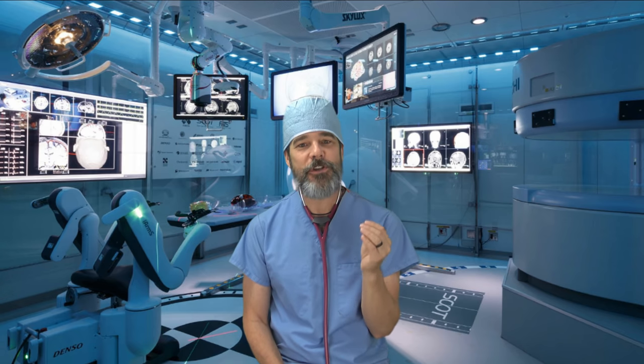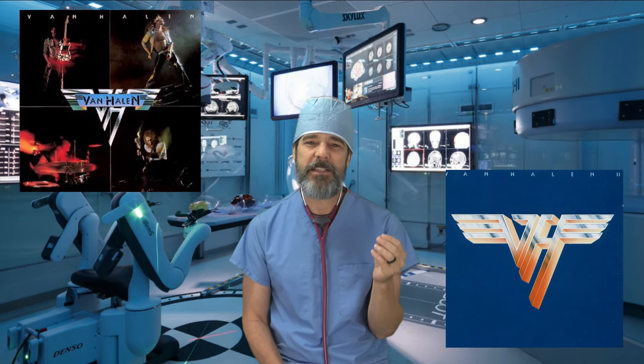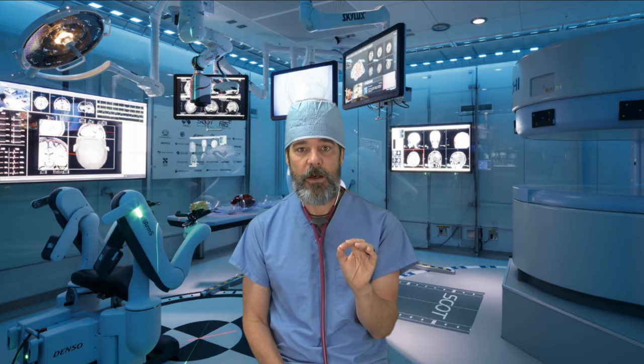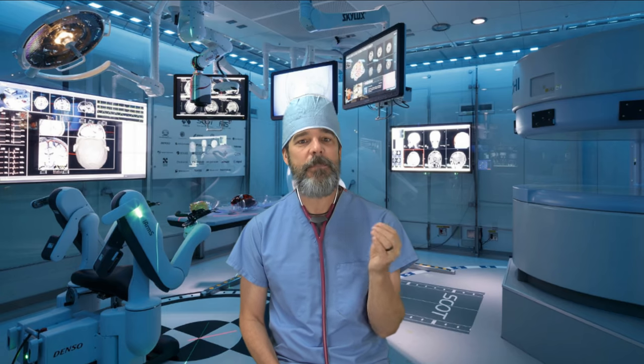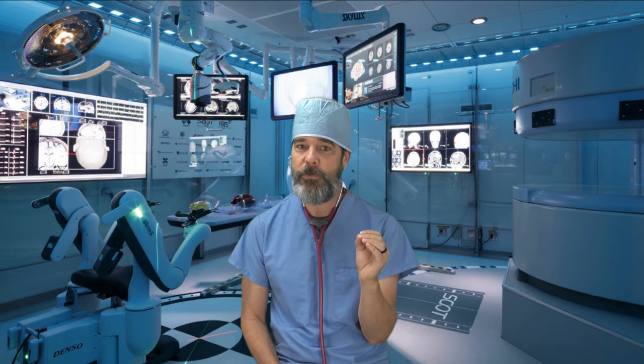Ever wonder why you tune your guitar on a tuner and play along with older Van Halen records and something sounds wrong? That's because although Eddie is in tune with himself — he flattened his B string to make the thirds and chords ring out in tune — Eddie is out of tune.